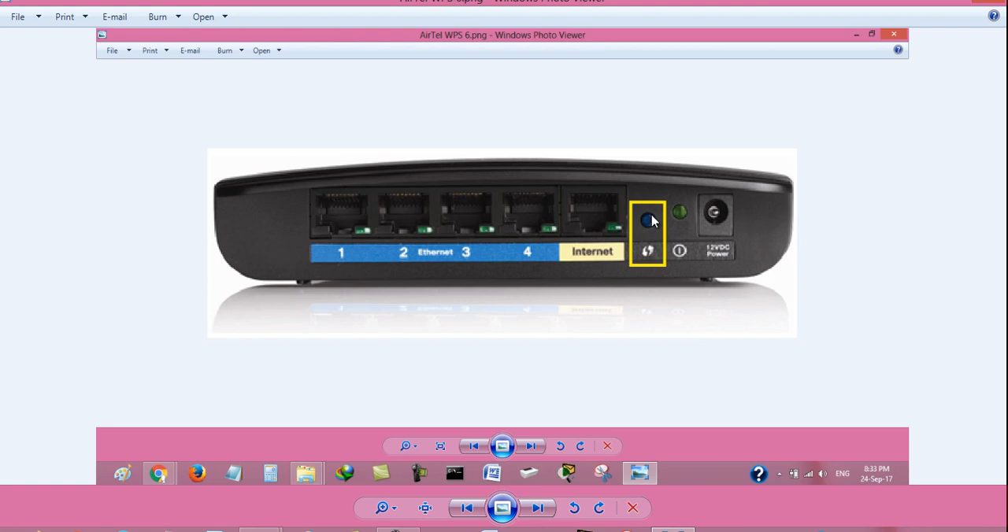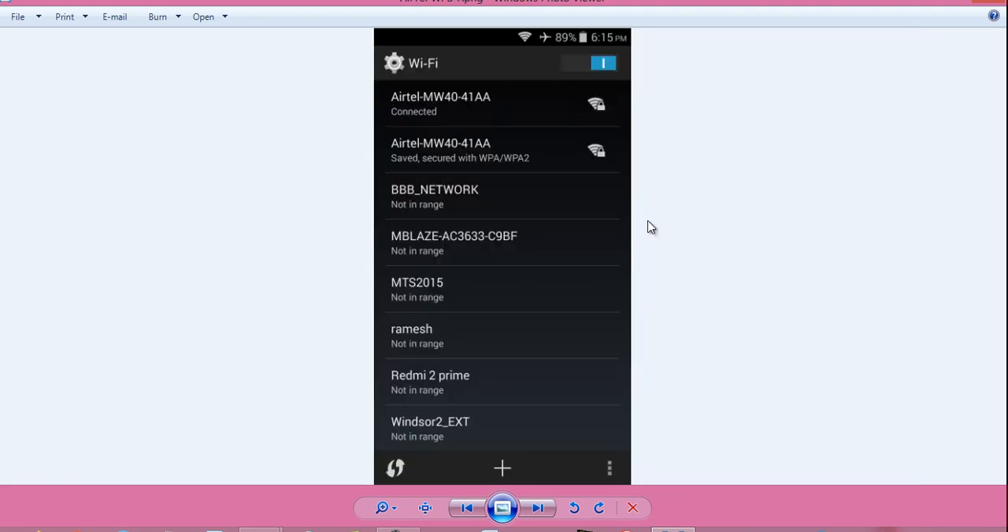On a normal router, there may be a button with the WPS symbol. You have to press and hold it for around 30 seconds to achieve the same effect. After doing this, my phone automatically connected to the Wi-Fi network without entering any password.